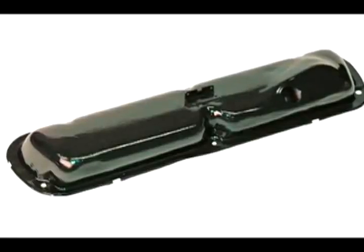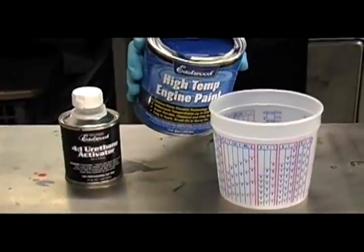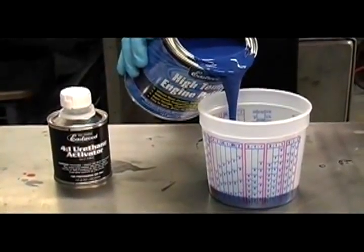At Eastwood, when we set out to develop a line of engine paints, we wanted to make the most durable, long-lasting, heat-resistant paints out there. And we did this using nanoceramic technology.